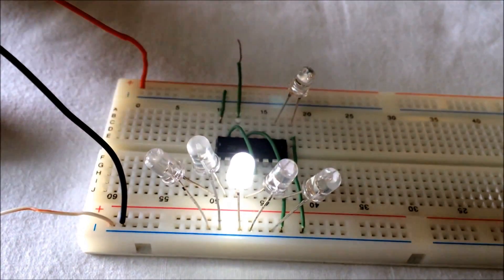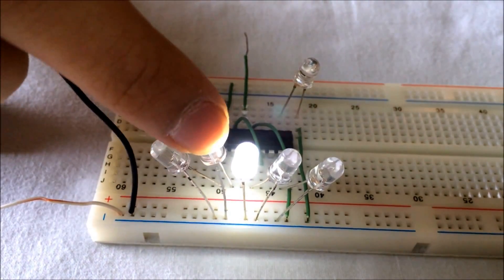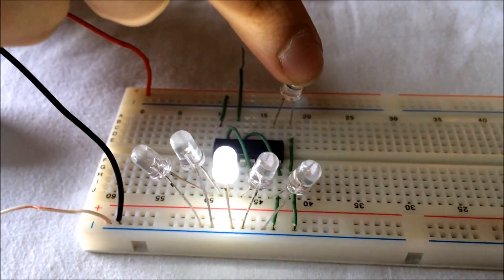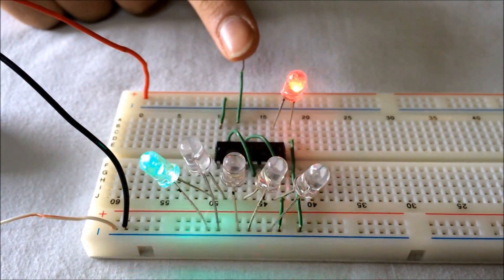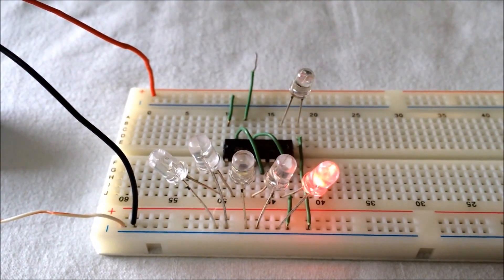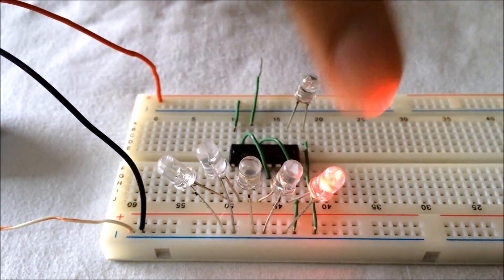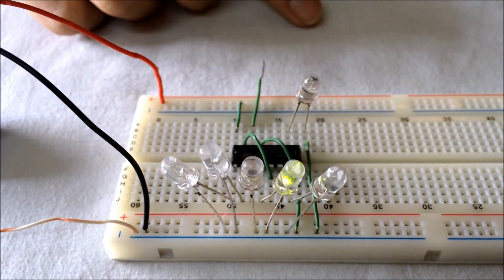There are six LEDs and each LED corresponds to one number on the dice: one, two, three, four, five, and six. Whenever I touch the open end of the wire, the LEDs shuffle. Whenever I let go, one LED lights up, which corresponds to one number — for example, five, two, four, five, three.